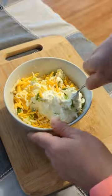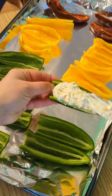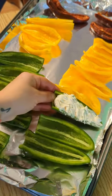Giving it a good mix-in and then getting back to my peppers. I'm going to shove that beautiful cheese mixture into all of my jalapeno peppers, and I've got some sweet peppers there as well.